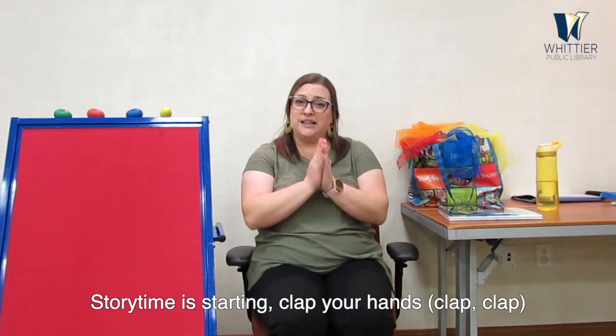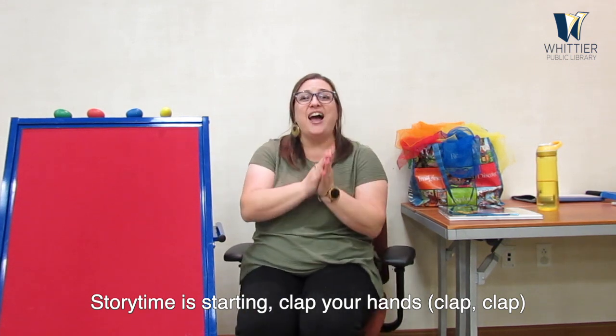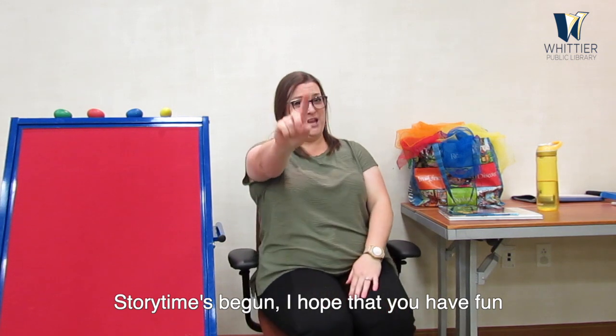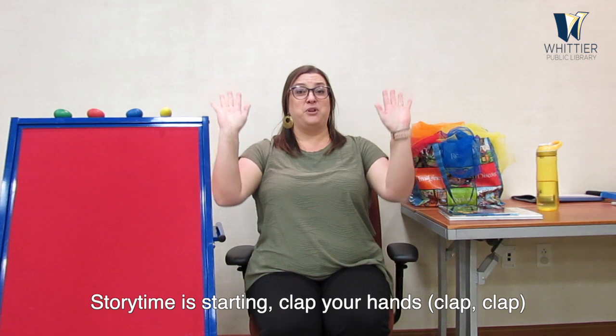If you're happy and you know it — Storytime is starting, clap your hands! We're going to get our hands ready for this one. Give me a little clap. Storytime is starting, clap your hands! Big claps. Storytime is starting, clap your hands! Big claps. Storytime's begun, I hope that you have fun. Storytime is starting, clap your hands!